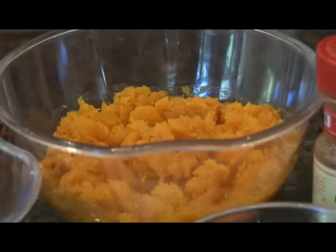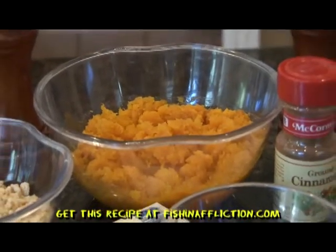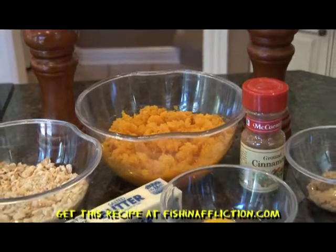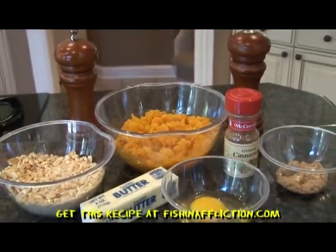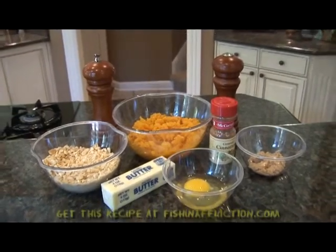And now for the ingredients. You will need 1 cup of butternut squash cooked and mashed, 1 and a half cups of crushed Ritz crackers, 4 tablespoons of butter, 1 egg lightly beaten, 1 tablespoon of brown sugar, 1 teaspoon of cinnamon, and salt and pepper to taste.